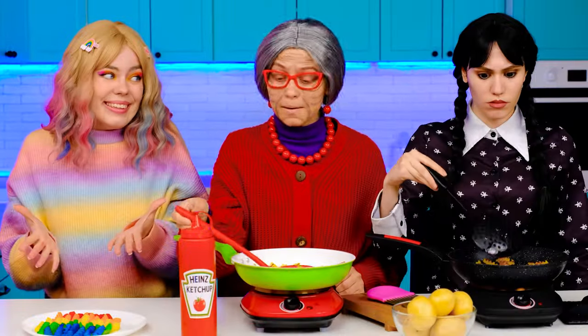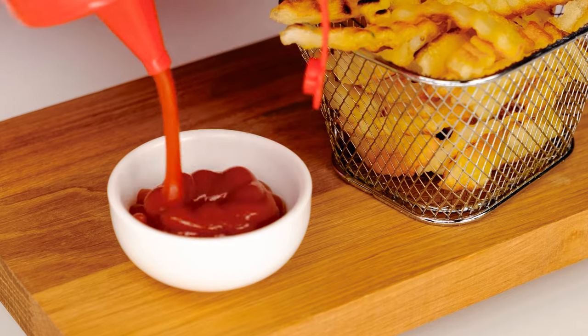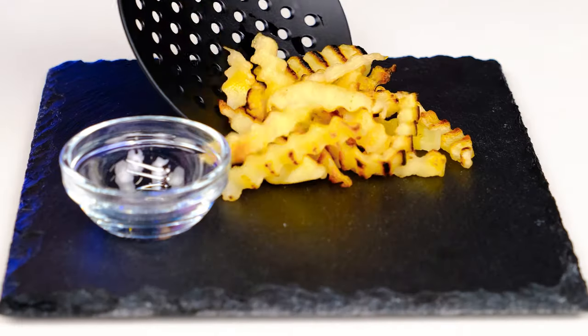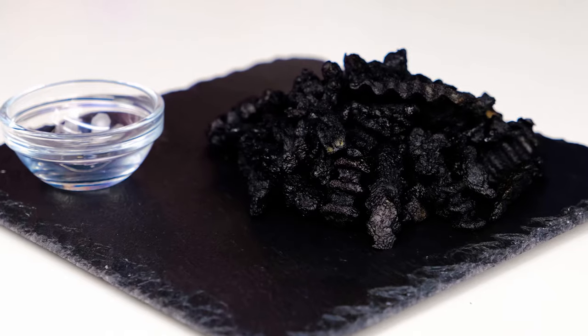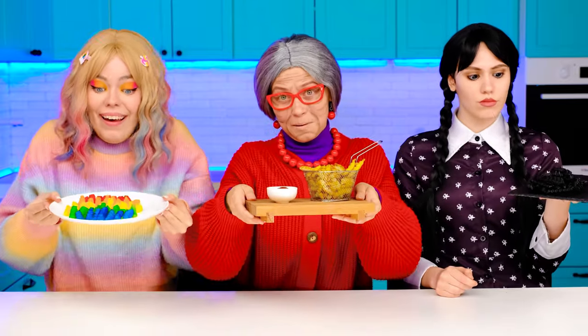Grandma, what do you think? It's perfect, Enid! My fries are ready too. Let's try them now. Let's put it right over here and some ketchup. Grandma's already got everything ready. Thank you, thank you. What does Wednesday have? I'm just about to be done. I need to put it on a plate and paint it the right color. That's horrible. Add it! Okay, calm down.